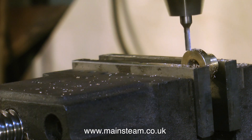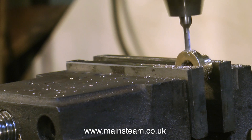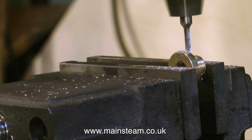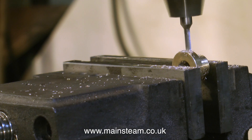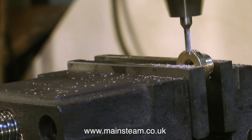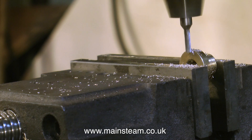All you need to do then is use a depth stop so you don't go too deep, and hey presto, you have four nicely milled slots. If you did wish to follow the drawing, you'd just use more scribed lines and line up on the machine vice. But I really don't think I need to do that — I think four is going to be very substantial and quite strong.